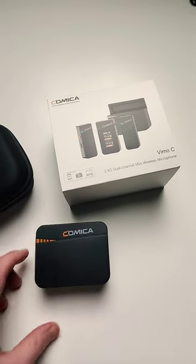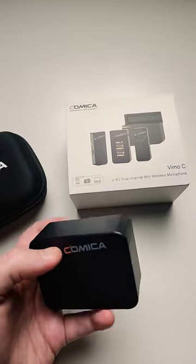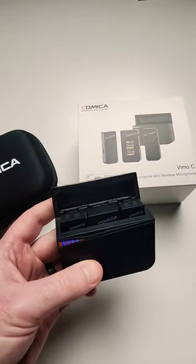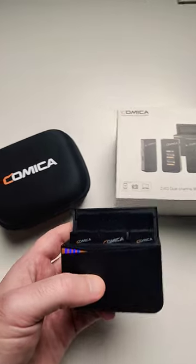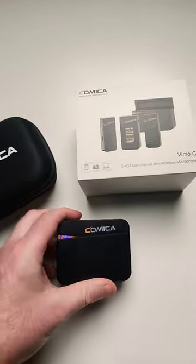If you're looking for a wireless microphone system on a budget, this is the Comica Vimo C. It comes with a battery case, two transmitters, and one receiver — a fantastic product for the money. It even comes with a carrying case. They're great, and ease of use is fantastic.